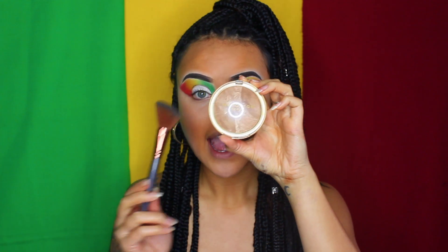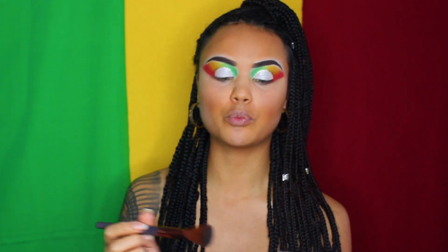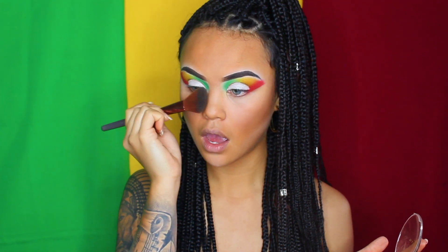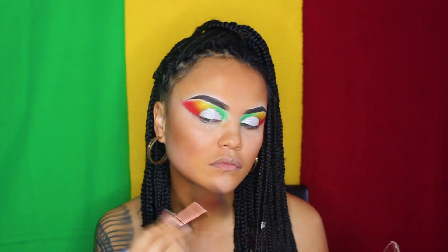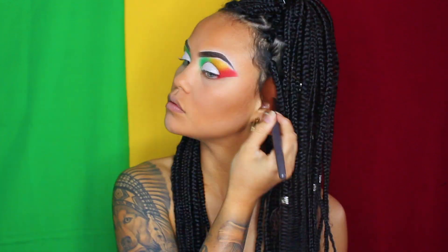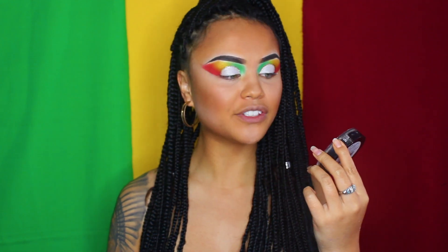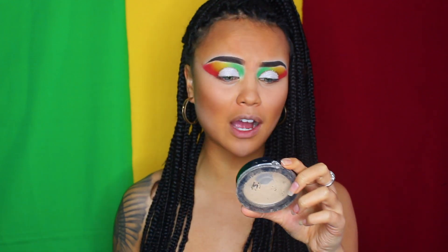After that, I'm going in with my Napoleon Perdis bronzer and an angled contour brush, contouring my cheekbones, temples, a little bit of the bridge of my nose, and even a bit of my jawline. Next, I'm going to apply some highlighter onto my cheekbones and the little point on my nose using my Australis Illuminating Strobe Powder.